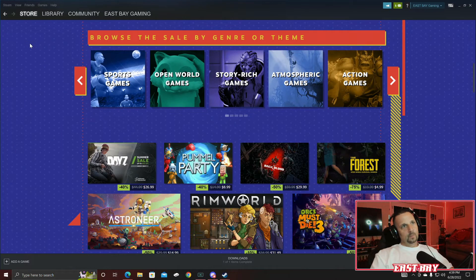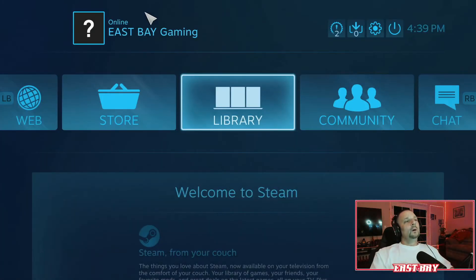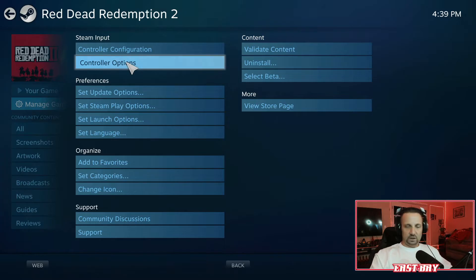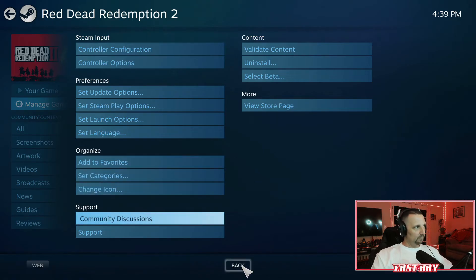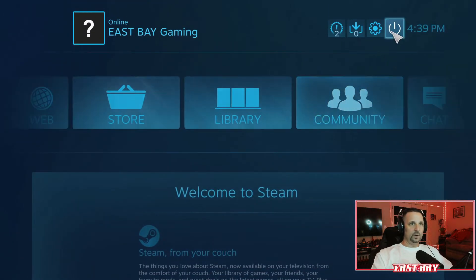Get into Steam and go to View, then Big Picture Mode. Go to your Library, click on Red Dead Redemption — the game itself — and go to Manage Game. From there, click on Controller Options. Right where it says Global Setting Xbox for the Steam Input Per Game Setting — it also says Requires Game Relaunch — take that setting and hit Forced Off. Once you do this, hit OK. The changes have been made. Now back out and reload Red Dead to see if we're good to go.